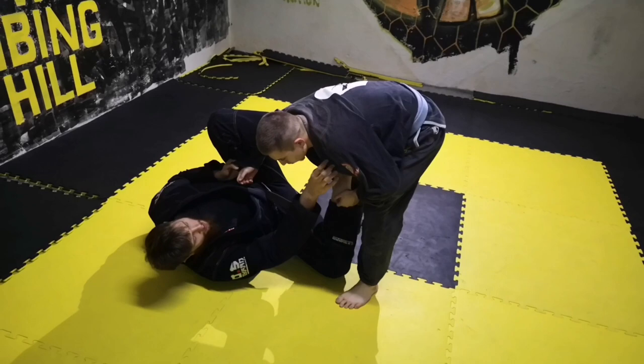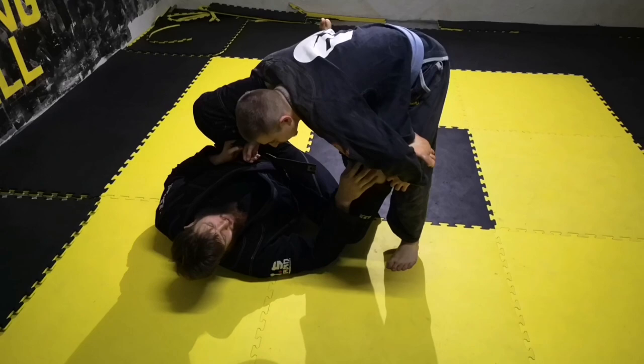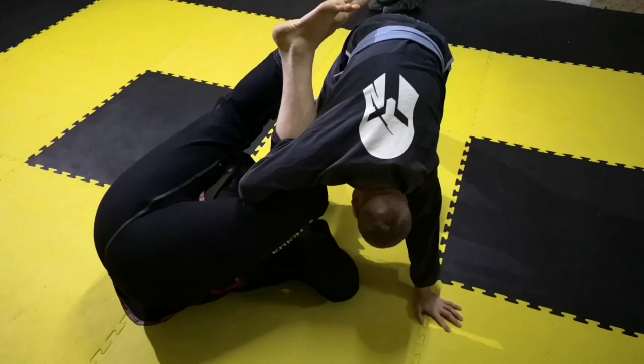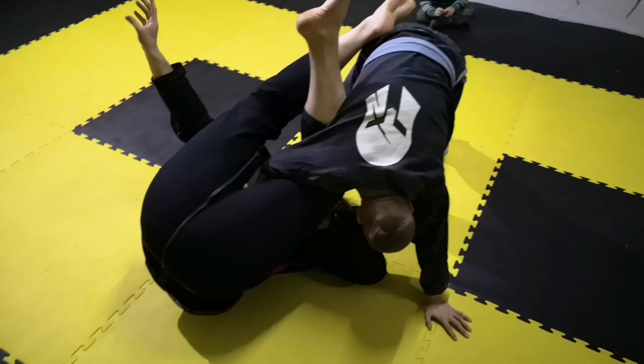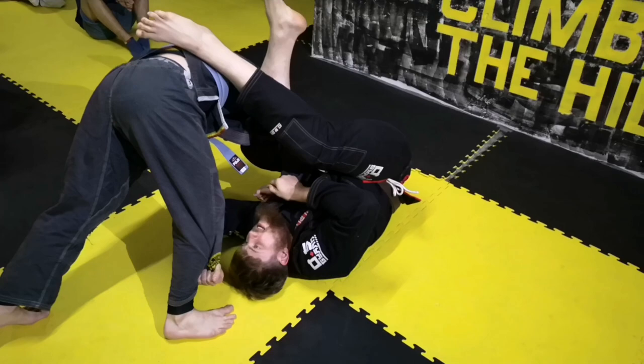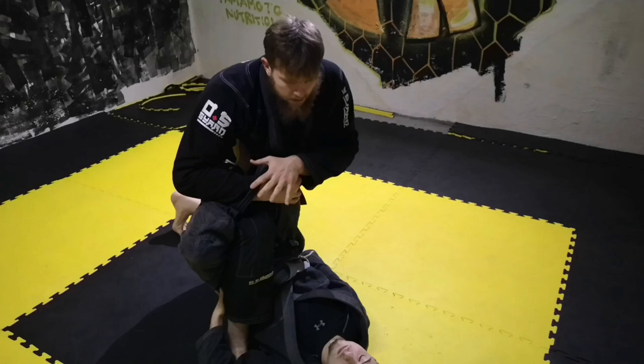I am holding lasso guard. From lasso guard you have to elevate your leg from inside his body to outside, to here. Then move to your side. Just follow the motion, entering here. Change your grips from this hand to this hand, and take his pants. Now to here. You see the position.